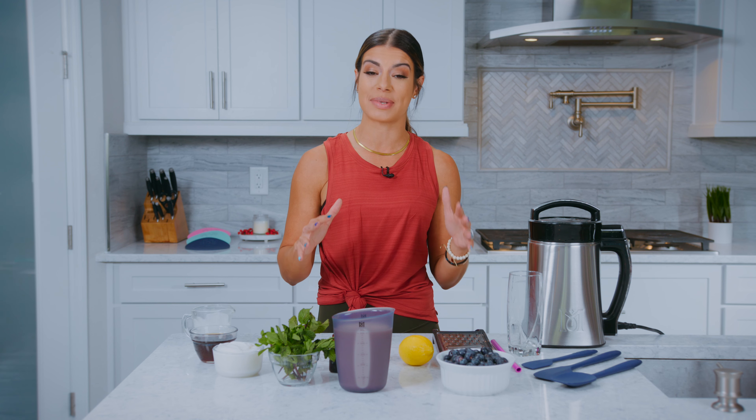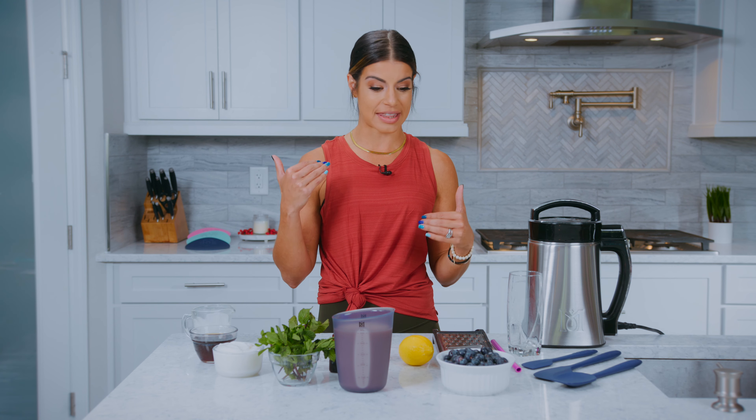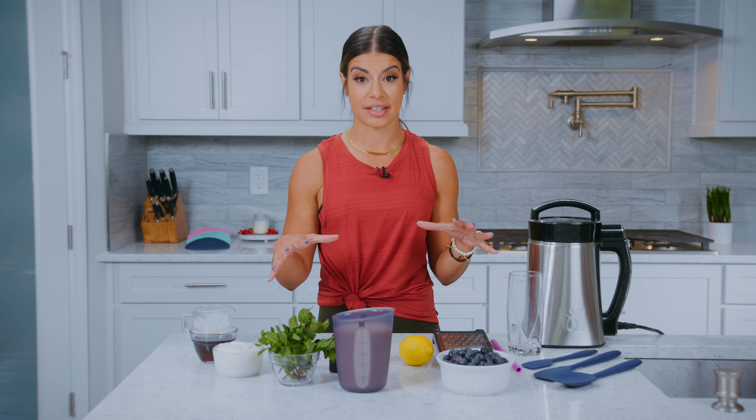And today we have a smoothie for you, which for me is something that is super convenient. Being a busy mom, I like to have something that we can make quick and easy on the go to make us feel great and have some amazing ingredients.